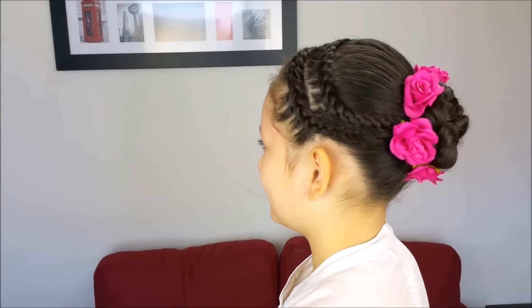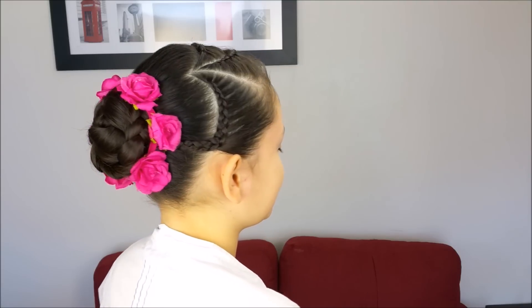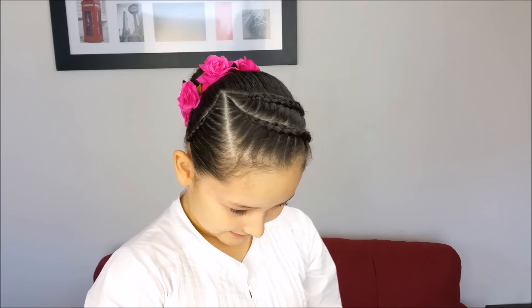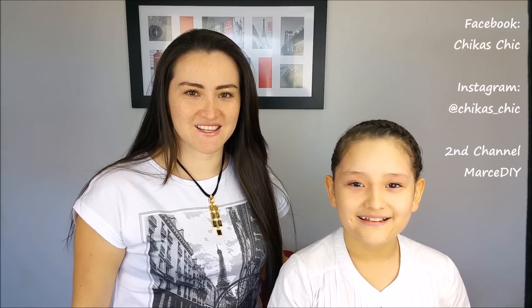And this is the final result. It looks so neat and pretty, and it holds very well all day. If you want, you can add any accessory. If not, it's perfectly fine. Hope you liked this video. Give us a thumbs up if you did. Subscribe to our channel. And don't forget, you can follow us as well on Facebook and Instagram. See you next week. Bye guys! Bye!